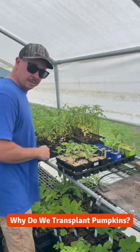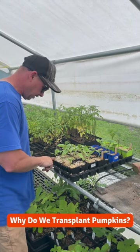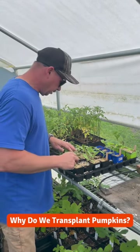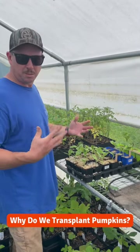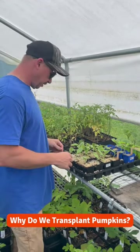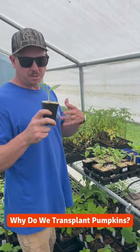Hey Trav. Yeah. I have a question about those pumpkin plants. Sure. So why do you start them in the greenhouse rather than direct seeding them? Well, I have direct seeded them in the past, but it seems to give me a little more of a head start when we start them in the greenhouse here and get them in the ground a little sooner with a larger plant.